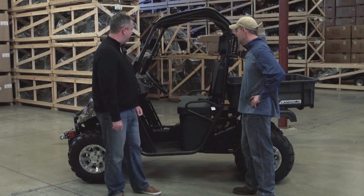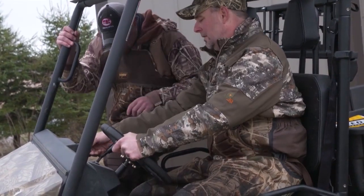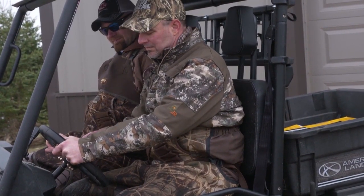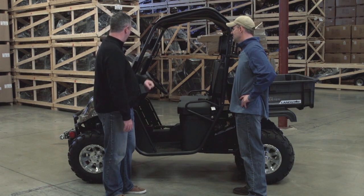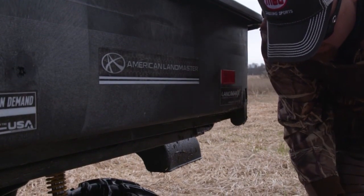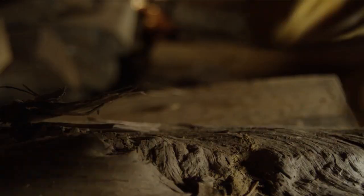This is the American Landmaster LS670, and we're calling it the E-Series. It has a Kohler 674cc engine with electronic fuel injection — brand new for us. We're just rolling them off the line. Matter of fact, we're giving you the first E-Series. It's perfect for getting work done and can haul about four to five hundred pounds in the bed.